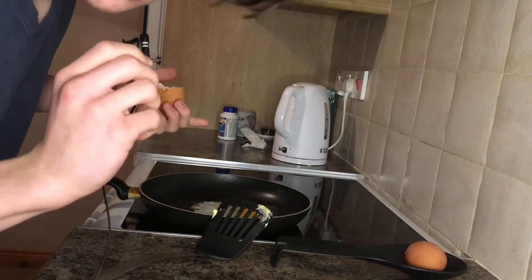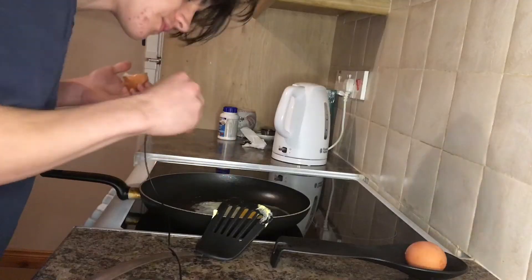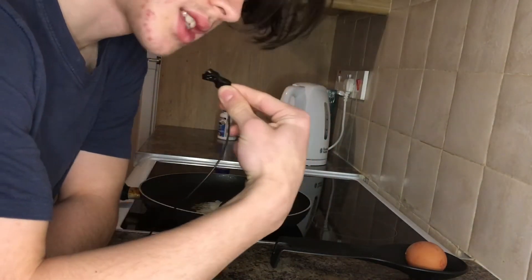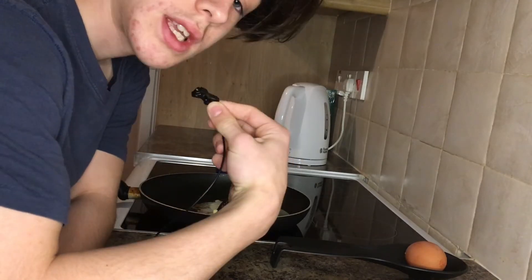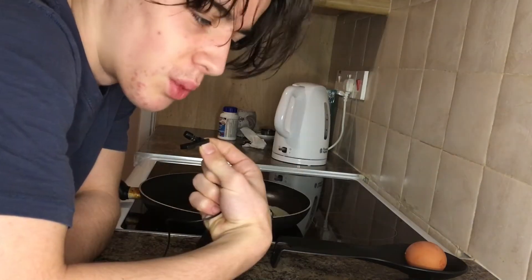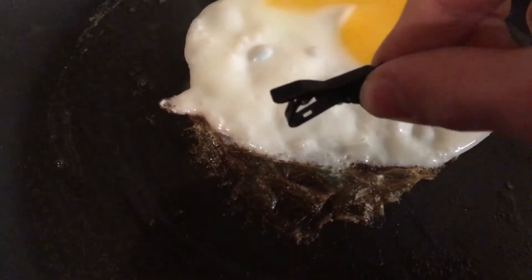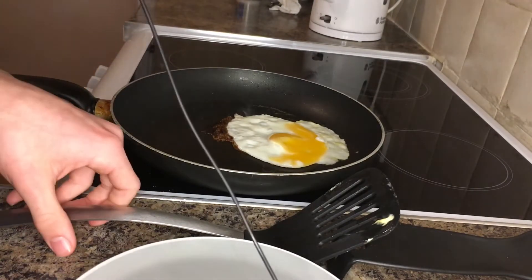Oh, listen to this! Absolutely incredible. So it seems there is some white stuff and some yellow stuff, and the yellow stuff is exploding. You will see — this smells pretty good. I will be making an edge — quite edgy. So this is an ASMR egg making.